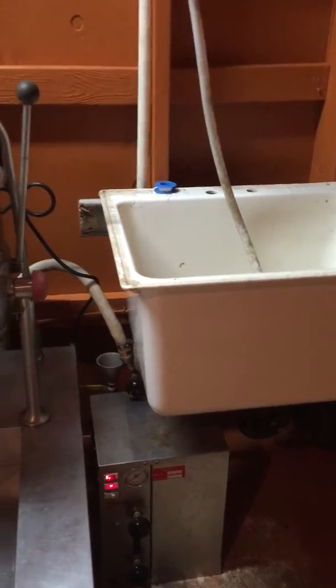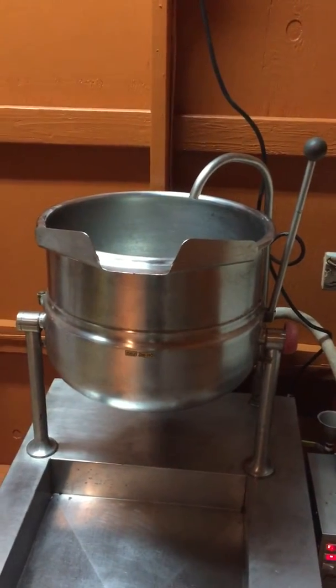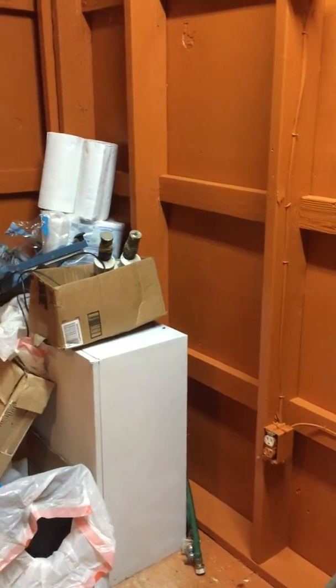Our garden is right out here from the shed, so we're going to gravity feed all the extra water to the garden. It'll be super nutrient rich from all the washings from the grain.